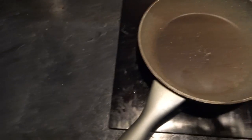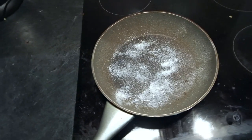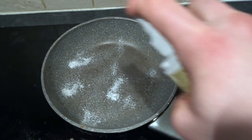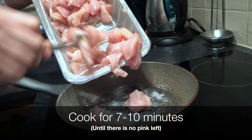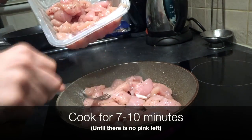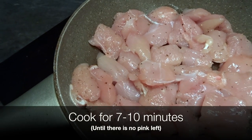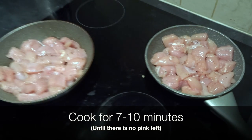We've got a pan heating up on a medium heat. I'm going to spray it with some fry light one calorie cooking spray — I've got the butter flavour. I've actually got a second pan on the go because I don't think it's all going to fit in one. I'm just going to pour some of that chicken in there, making sure it's spread around as much as possible for a nice even cook.